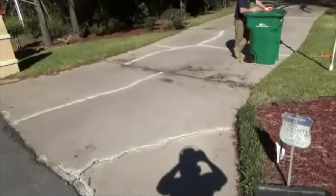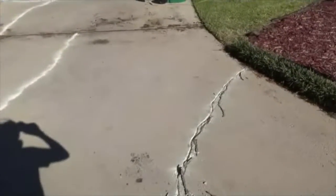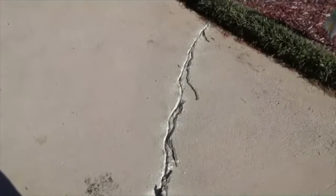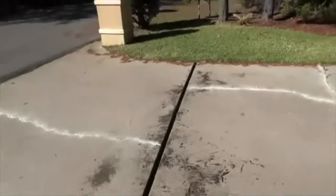Here we are on another beautiful home down in Navarre. What we got is some cracks on the driveway - somebody came in and put a layer of caulk right on top of the cracks, they didn't do anything to the cracks but put a bead of caulk on top of them. We've already chiseled that out, as you can see. Right here we took out this expansion joint - he had a piece of wood that ran all the way through and we're gonna fill this back in with concrete for him.